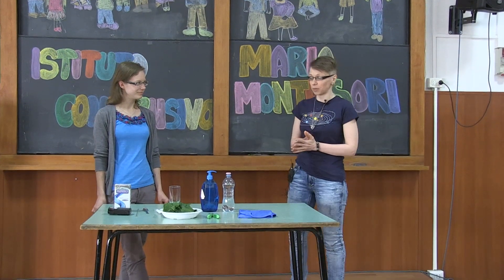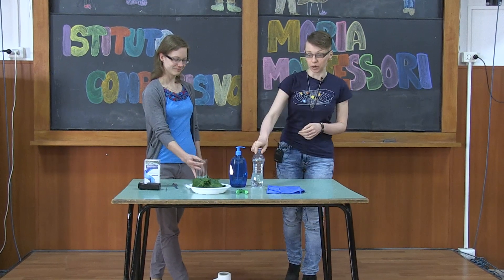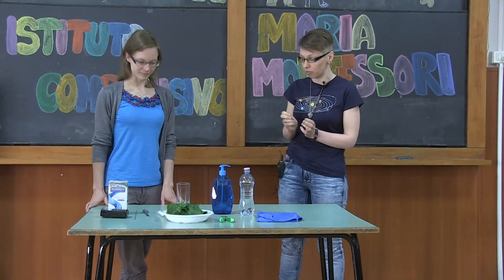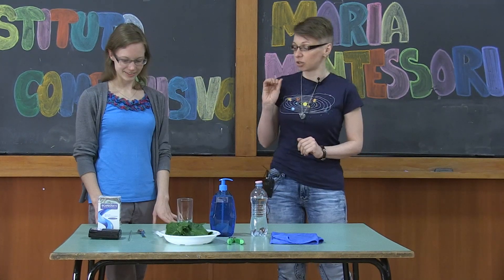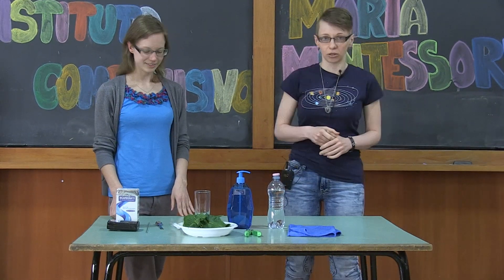For this experiment we're going to need a usual transparent glass, a little bit of tap water, a smallest drop of liquid soap, sodium bicarbonate — also known as baking soda — and the leaves of course.